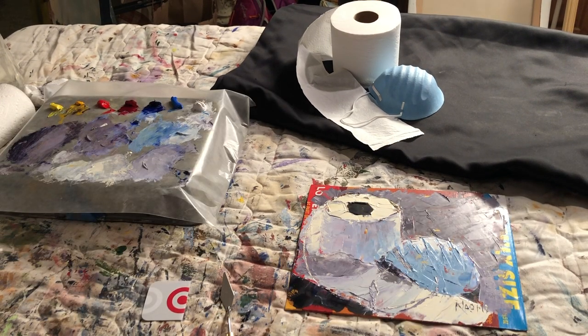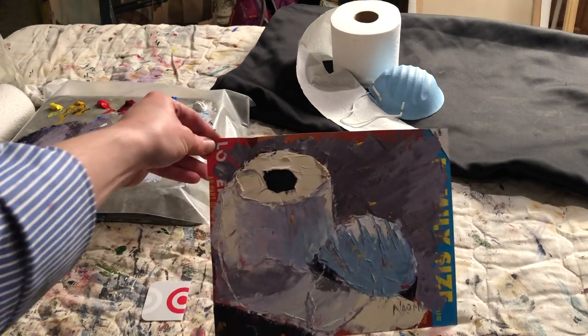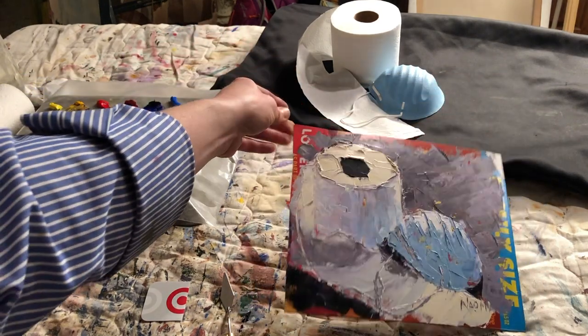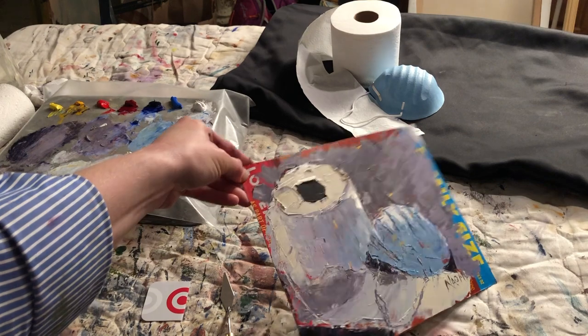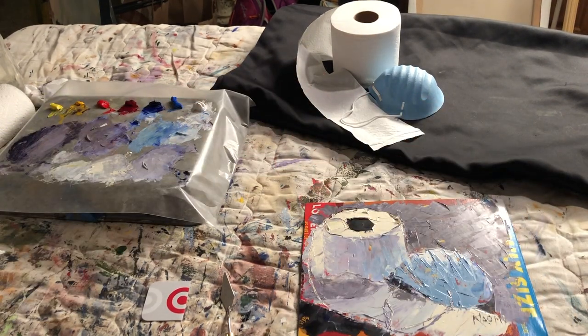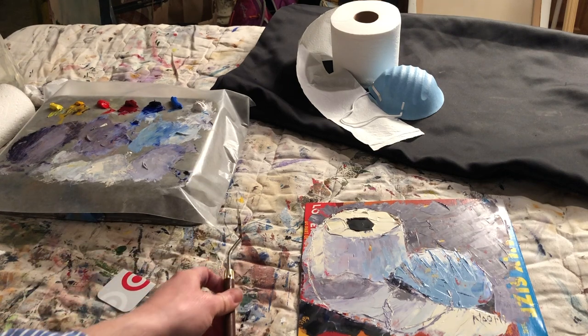Here's our COVID-19 quarantine painting — toilet paper and a face mask — because those things are in short supply. I did it on a cereal box to experiment and make sure it'll work for you. So far I think it's working, but we'll see how it dries. I did use a palette knife — I thought I was going to use the credit card, but I'm just so used to using this knife.